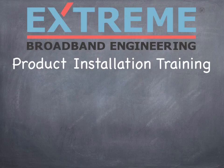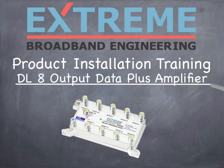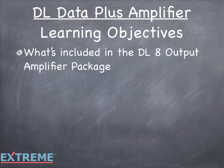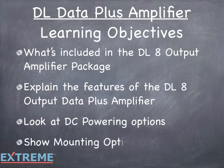Welcome to the Extreme Broadband Engineering product installation training on the DL8 Output Data Plus Amplifier. In this video, we'll show what's included in the DL amplifier package, explain the features of the DL8 Output Data Plus Amplifier, look at DC powering options, and show the mounting options.